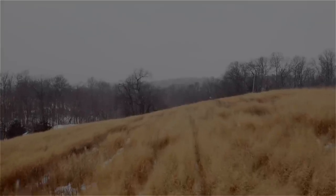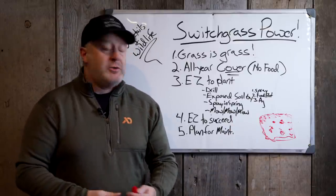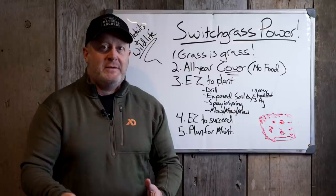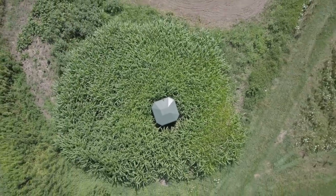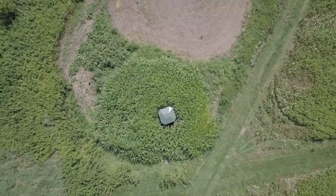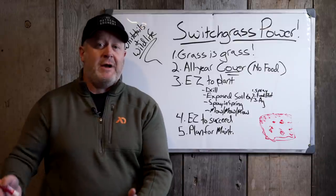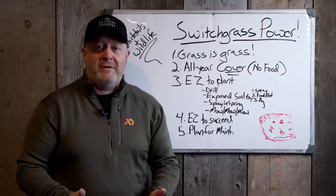If you want to be able to convert back to ag land someday, keep it as grass and weeds without woody rootstock. The common denominator is switchgrass — it's the cover. Switchgrass at 40-50-60% makes an area wildlife can actually use, because it stands up all winter. If you dilute it with big bluestem, little bluestem, and Indian grass that lay down in winter, and you only have a pound and a half of switchgrass per acre, that switchgrass gets shaded out by year three or four and you're left with no cover.